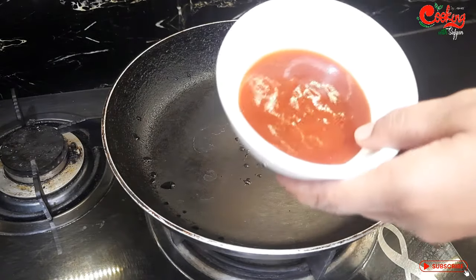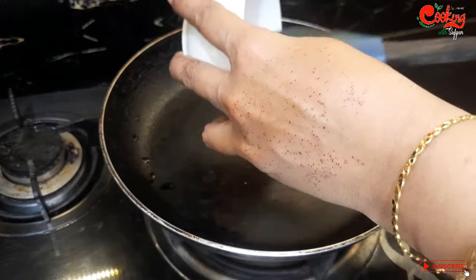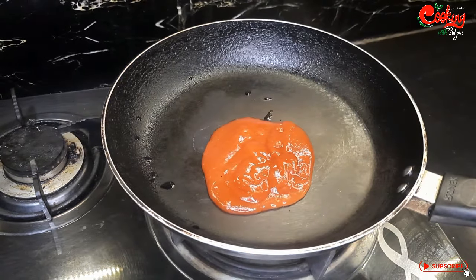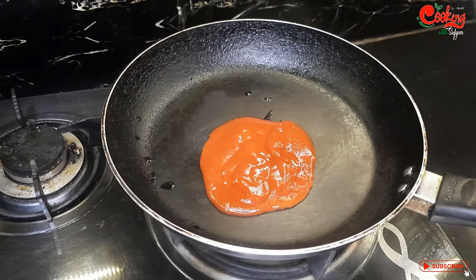I put the pan for the sauce. I have made tomato ketchup — about 5 tablespoons. You can also use chili garlic ketchup. I have added ketchup here and I have made chili sauce.